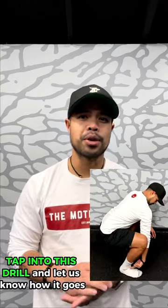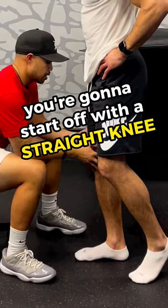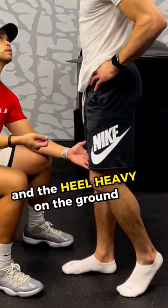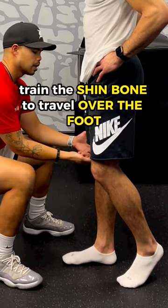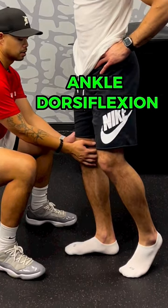An ankle pinch when you squat? Tap into this drill and let us know how it goes. Get your body weight over your foot and start off with a straight knee and the heel heavy on the ground. This is to train the shin bone to travel over the foot, which some people will call ankle dorsiflexion.